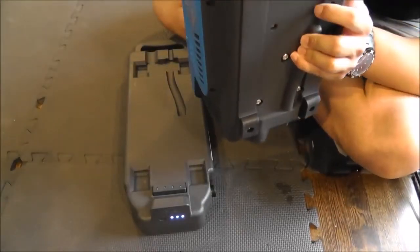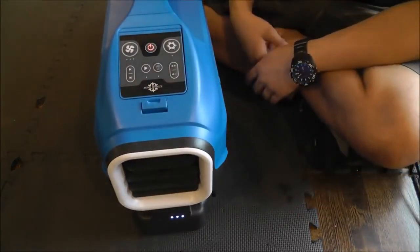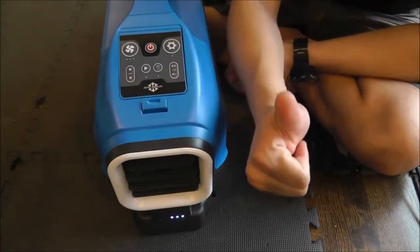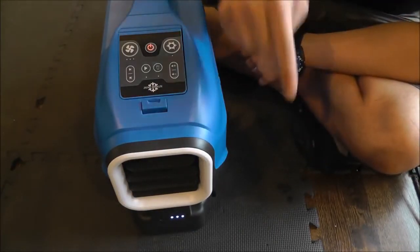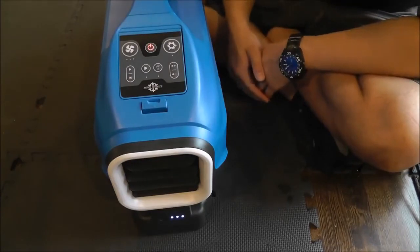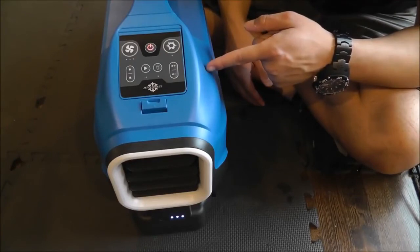You can probably see there's a little bit of condensation coming out the bottom there already. But anyway, thanks for watching guys. If you like this video give me a like. If you have any questions, comments, or maybe your own experiences with the Zero Breeze, leave them below. And if you want to see more, including my full coverage on the Zero Breeze and future reviews and videos, stay tuned.